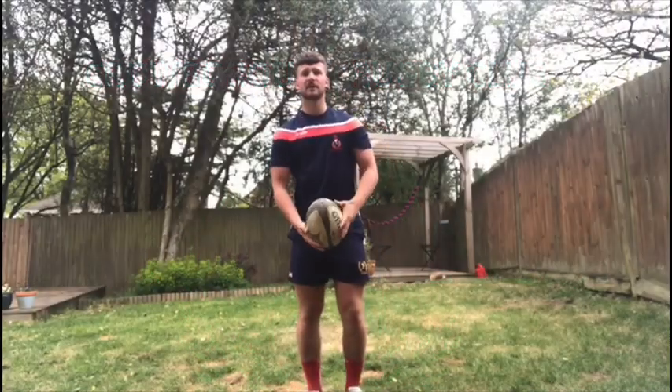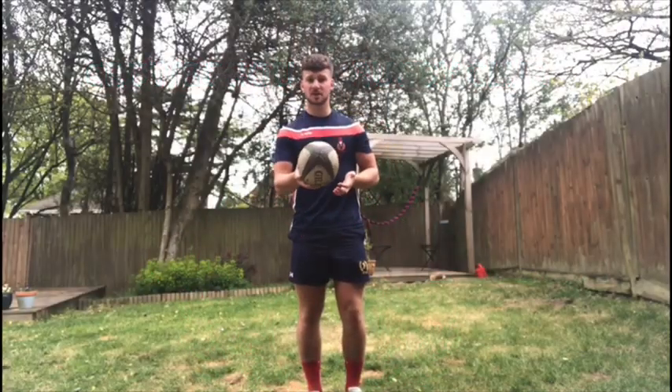Hi guys, it's Ali Mayne here, your Cobra fly-half, and today I'm going to be presenting to you the kick-up challenge.